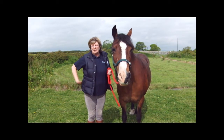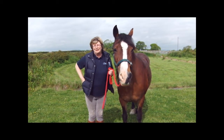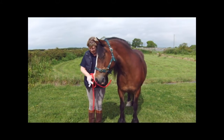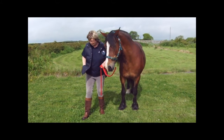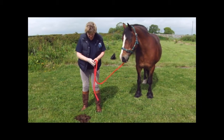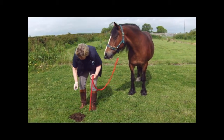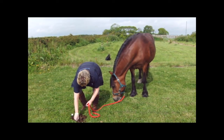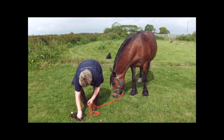First of all, we need a nice fresh pile of dung, which we've got here, and put on the glove that's been given in your pack. We'll go to the sample and take a small pinch from different parts of the dung pile, just to make sure you get the most accurate test you can.